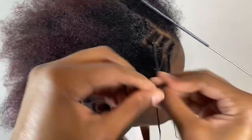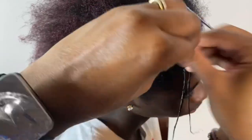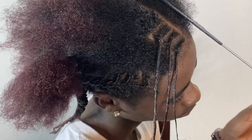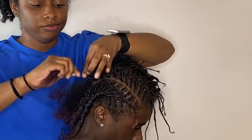One thing I want to point out when doing your small twists: if you see an area that's kind of big in the middle, that means your twist is not tight enough. What I do is go back, add more product, and retwist it - and you can see that the twist looks more uniform afterward.